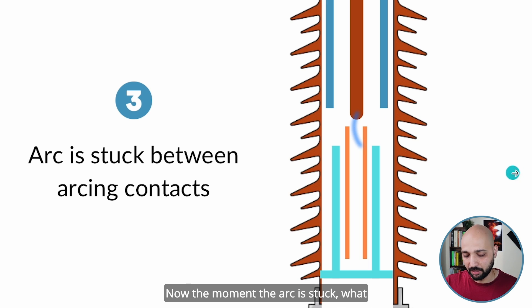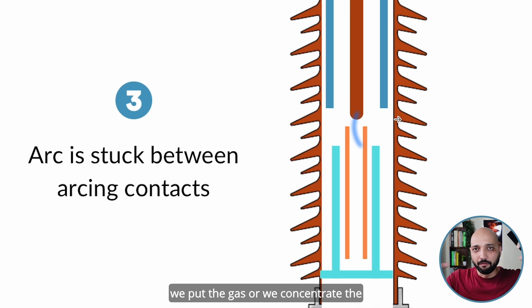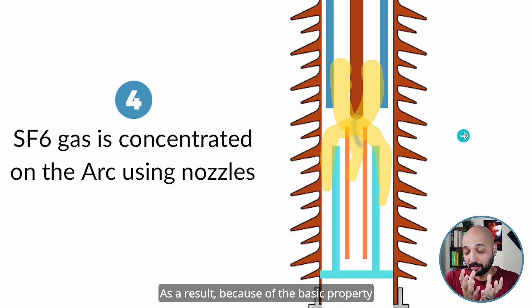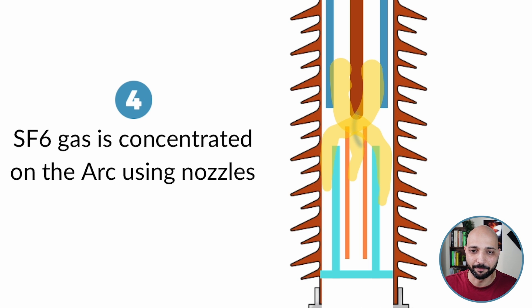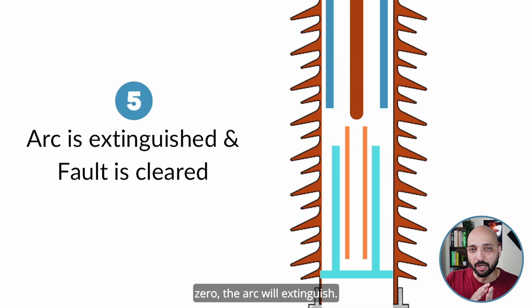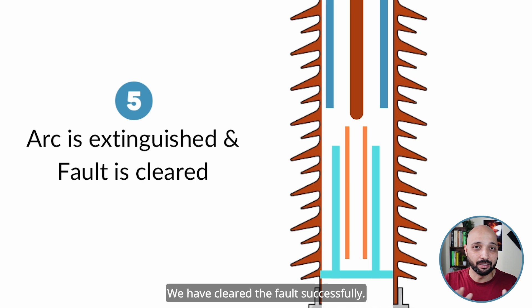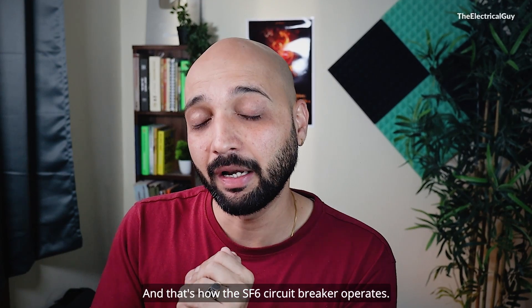The moment the arc is established, nozzles concentrate the SF6 gas directly onto the arc. Because of the electronegativity of SF6 gas, it takes out all the free electrons in the vicinity of the arc. At the next current zero, the arc extinguishes and the fault is cleared successfully. That is how the SF6 circuit breaker operates.